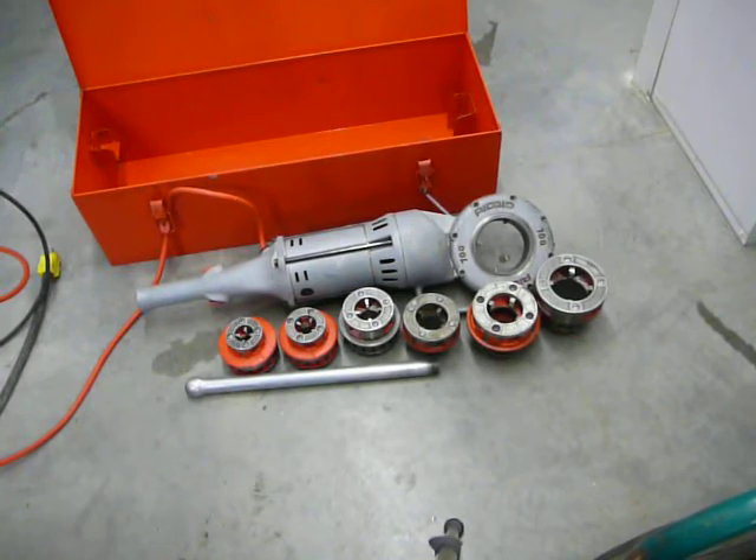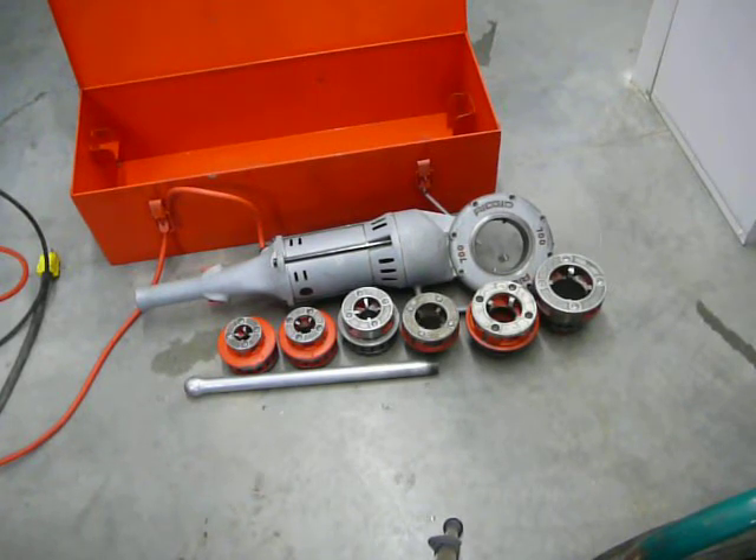We're selling a Rigid 700 pipe threader with six sets of dies from half inch through two inch and a gang box. This is in excellent condition — it's very, very clean. The six die heads, all their teeth are good. There's no chips or breaks, and the threading motor itself is very clean.